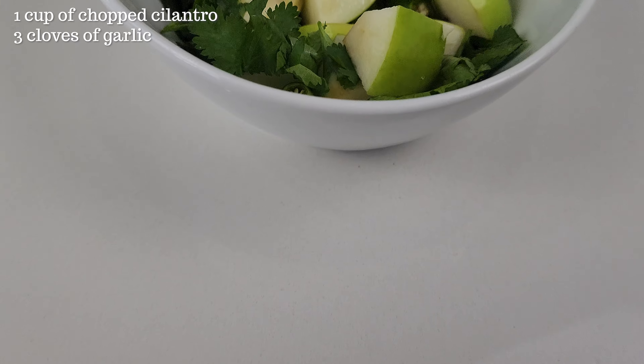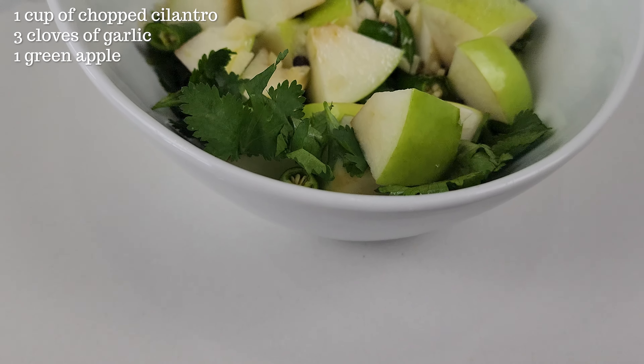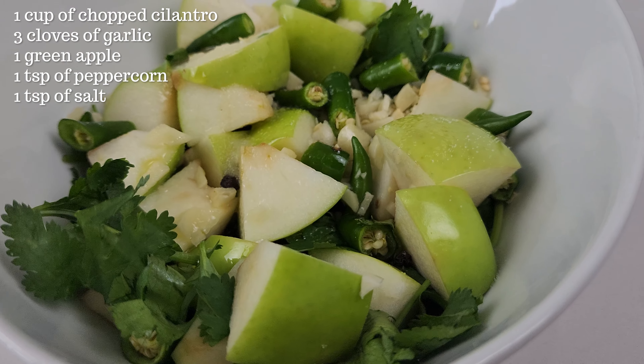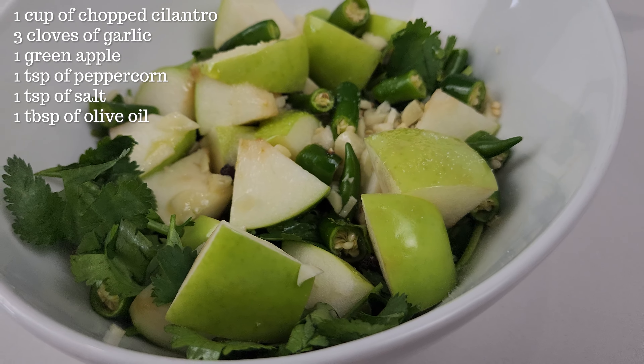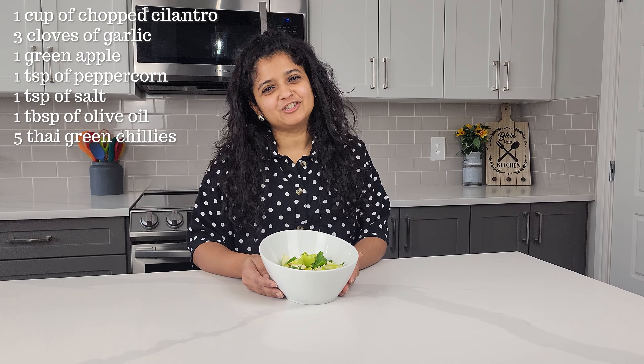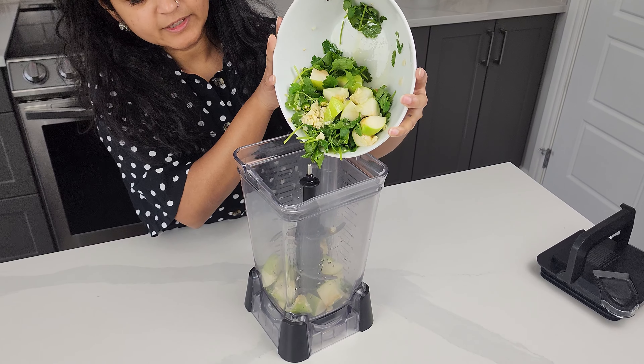In this bowl I have one cup chopped cilantro, three cloves of garlic, one green apple, about one teaspoon of peppercorn, one teaspoon of salt, about one tablespoon of olive oil. And the main ingredient, of course, five Thai chilies. Now let's blend all of these up.